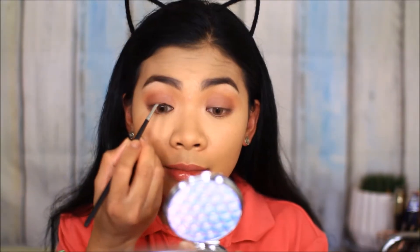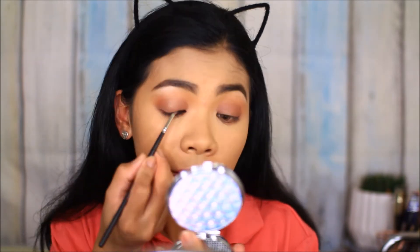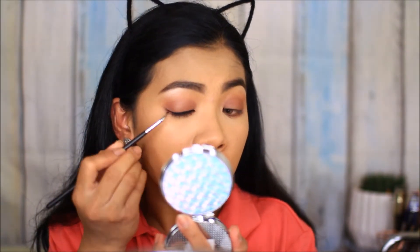Next I'm going to apply a gel liner — this is the LA Girl gel liner in the shade black. I'm going to create a wing. Then I'm going to apply an NYX Tres Jolie gel pencil in the shade brown on my waterline.